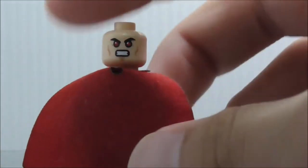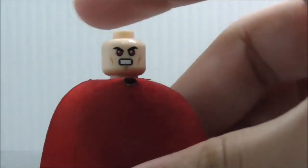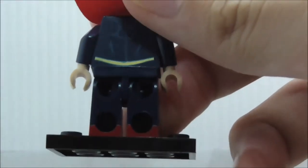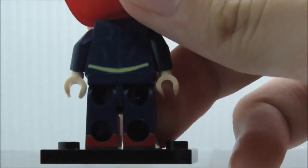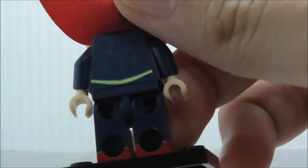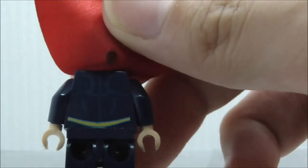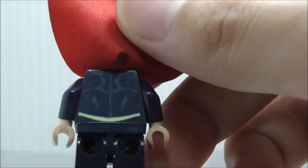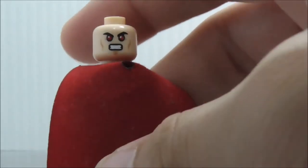You got his laser face and his cape. It does have back light printing, which is this dual-molded print. You got the back torso printing with the suit. That's pretty much it for Superman.